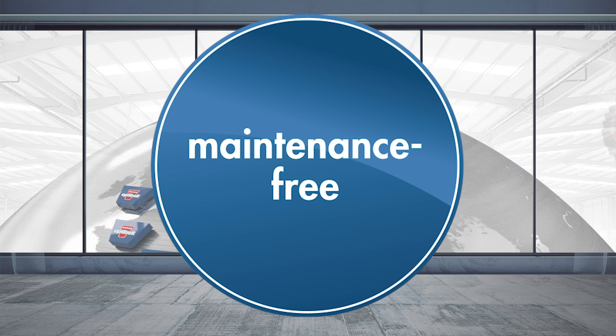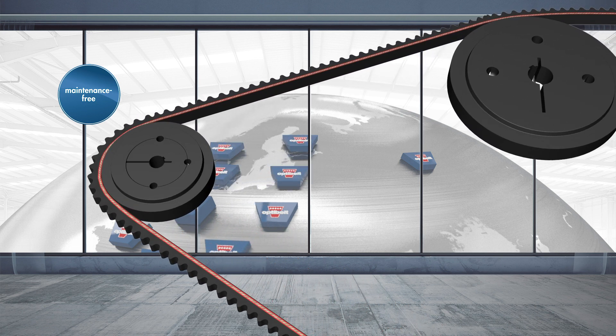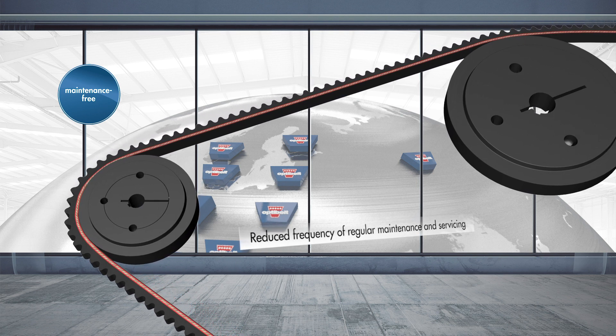Maintenance-free and extremely durable, the OptiBuild Super Xe Power Pro is notable for its drastically reduced frequency of regular maintenance and servicing.